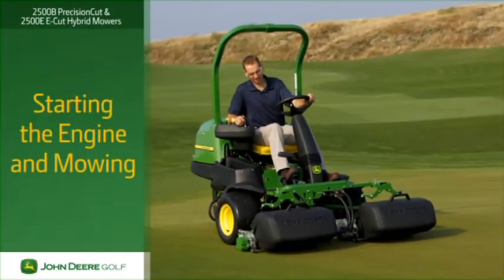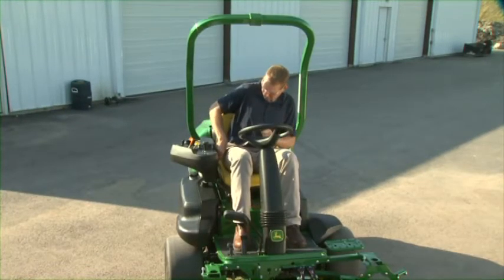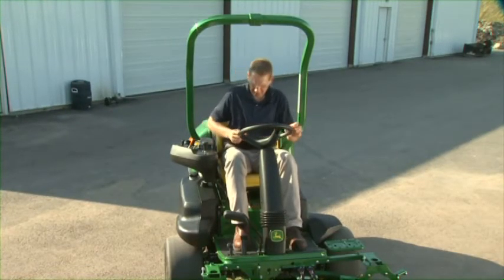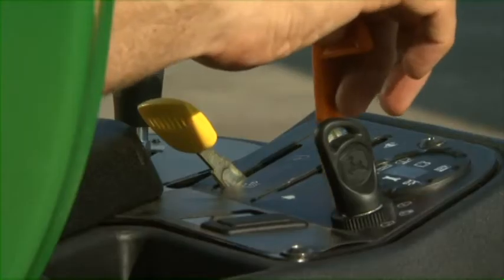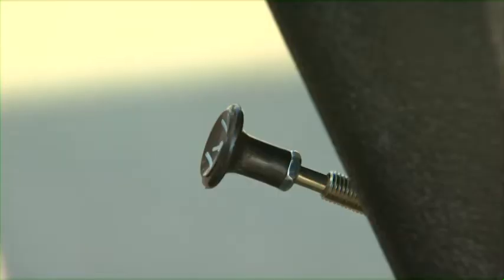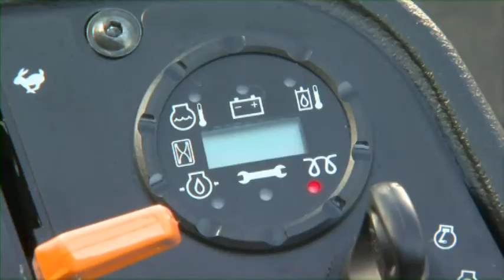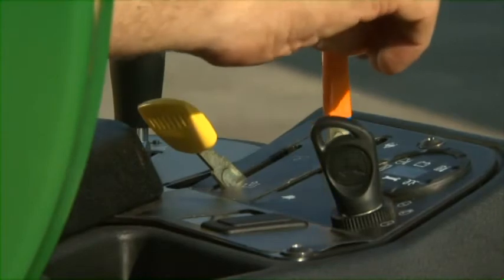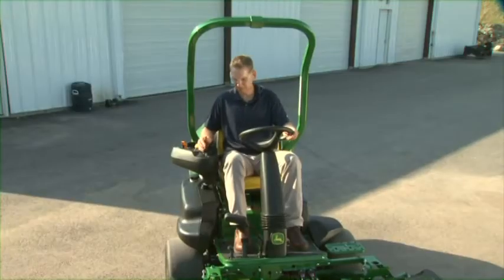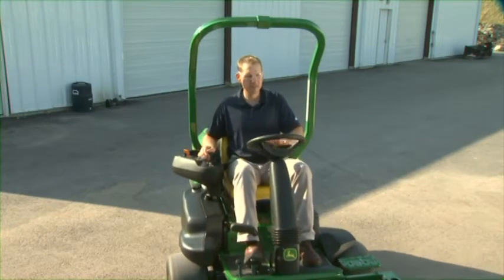To mow with the 2500B Precision Cut or the 2500E E-Cut, climb aboard the machine and fasten your seat belt. Check to make sure the parking brake is engaged and the mow/transport lever is in transport position. Move the throttle to half speed and turn the key to the run position. If cold starting a gas model, pull the choke closed. If cold starting a diesel model, wait 3 to 5 seconds for the glow plug preheat indicator light to go out. Then turn the key to start the engine, move the throttle to full speed, raise the cutting units, release the parking brake, and slowly press the forward travel pedal to transport out to the first green.